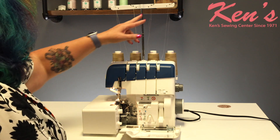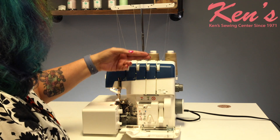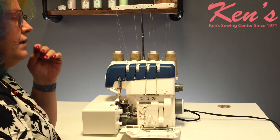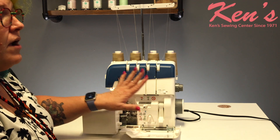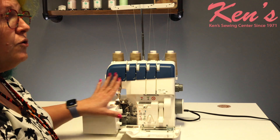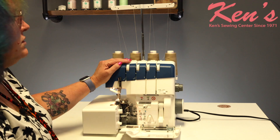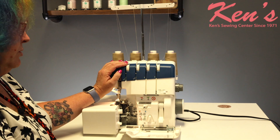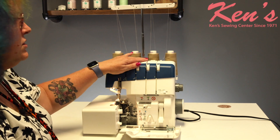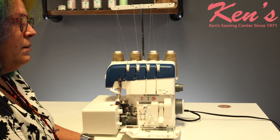I've got most of the machine threaded. Now for those of you that have never owned a serger, this is great because you'll never have to worry about threading order — you can do whatever you want. But for those of us that have had a serger in the past, we all know that threading order is important and the first thing to get threaded is that upper looper.